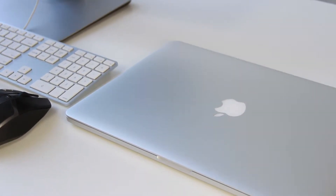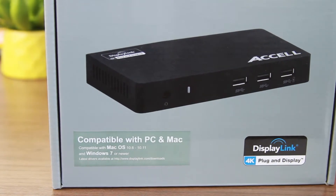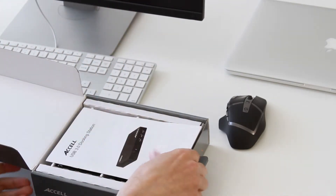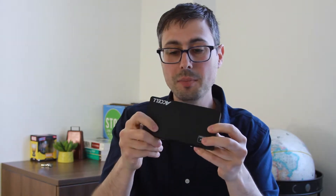As you can see I have a Mac here, but this is compatible with both PC and Mac so don't trip out. I'm going to open it up here. There's our user guide. Wow, this is actually a lot smaller than I thought it would be.